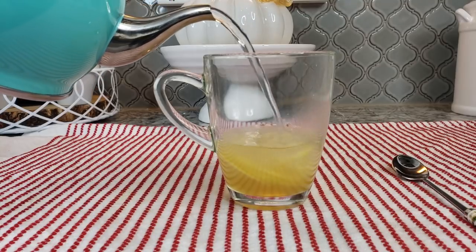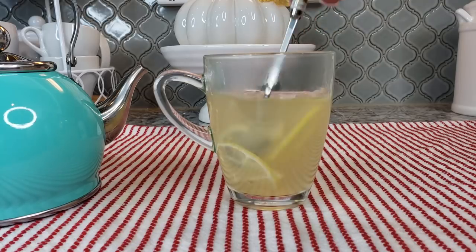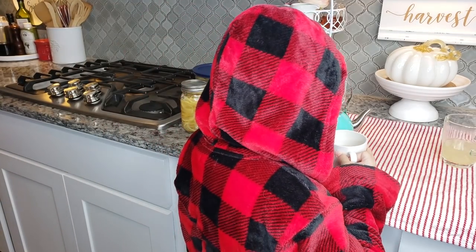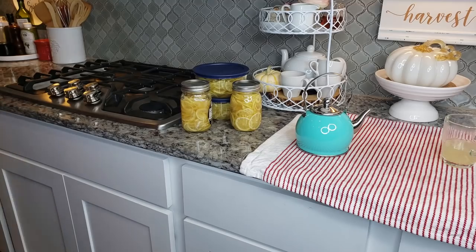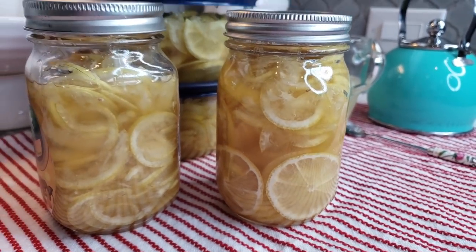I've added some of my lemon preserve to the bottom of my cup with some hot water, giving it a stir. This is a comforting cup of lemon tea — it's great when you're sick or even when you're trying to not get sick. You could also opt to use honey instead of sugar, which I've done before. I definitely needed this cup! I hope you give this recipe a try, I hope you like it, and thanks for watching.